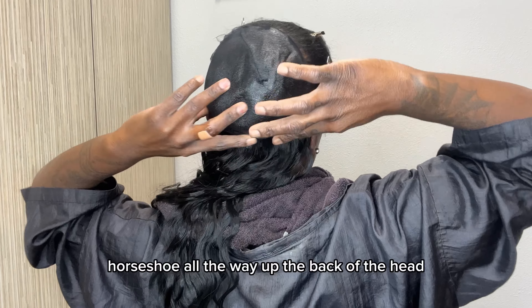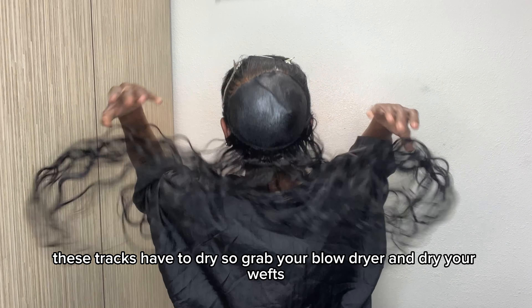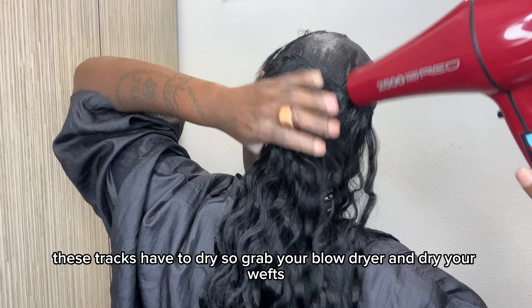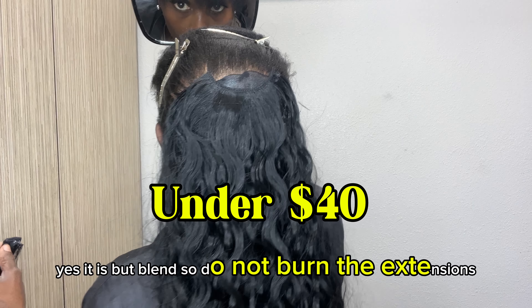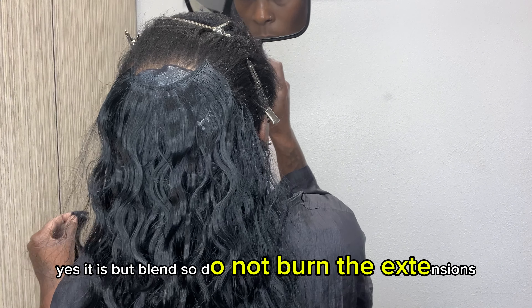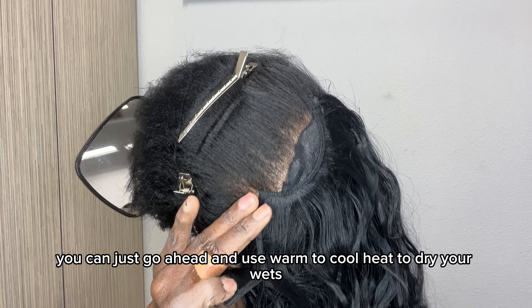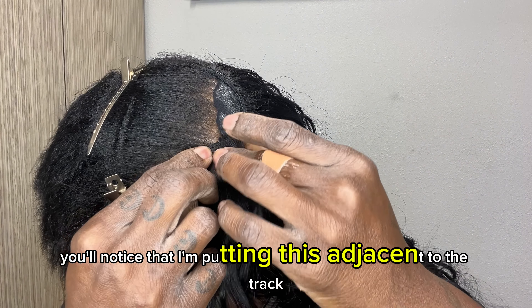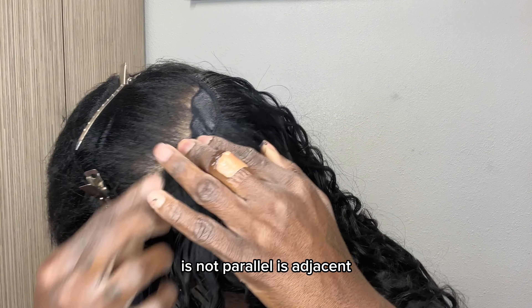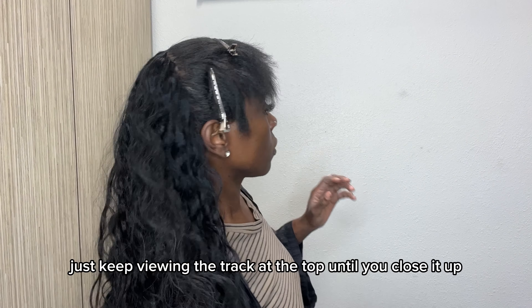Each track will be placed the same in a horseshoe line all the way up the back of the head. You'll notice this is done because it makes it transparent when it comes to the sides. Follow the pattern I'm doing and you'll be all right. I'm able to bond two wefts at a time — there's a method to my madness. As I'm holding the weft, my left hand holds it and my right dominant hand spreads the glue across it. I keep control with my pointer and thumb, horseshoe all the way up the back.